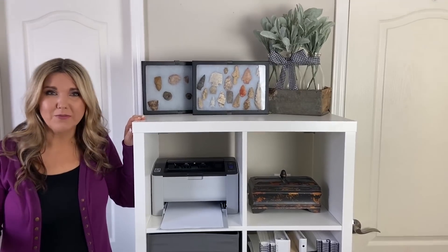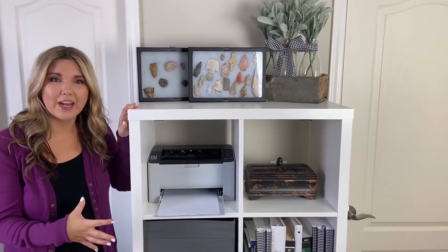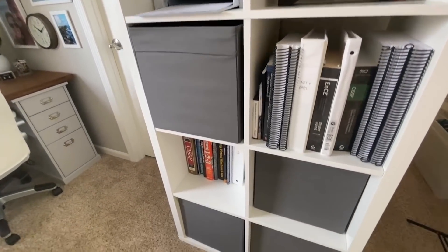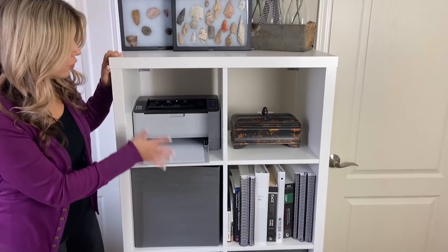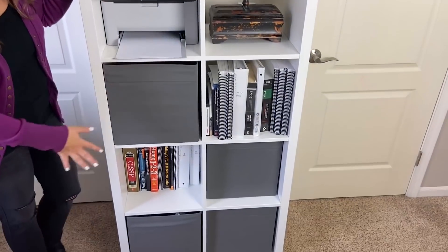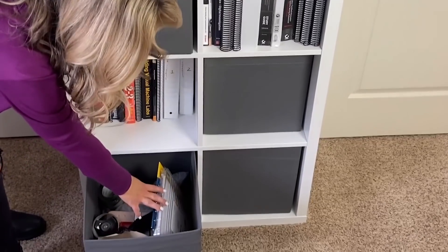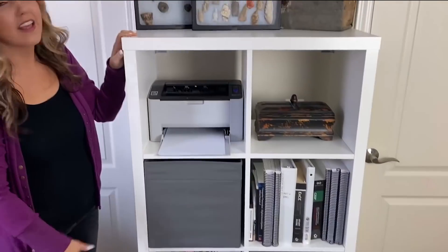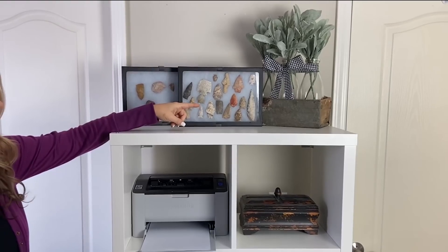We also need this office to be functional, so I needed storage. I moved in these eight-compartment Ikea shelves — I have them all over my house. I have the four-compartment ones in my daughters' rooms too. You can buy baskets at Ikea that are perfect for organizing different things. We have our printer here, baskets storing my husband's books, printer paper, and my shipping supplies — labels, and the scale I weigh everything on. The top piece was a trash to treasure project I did in the fall.